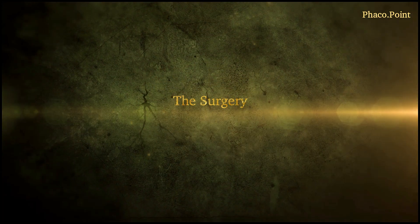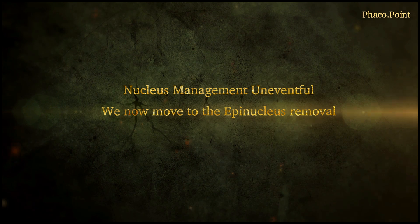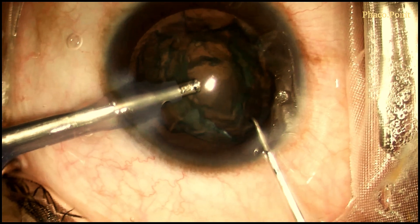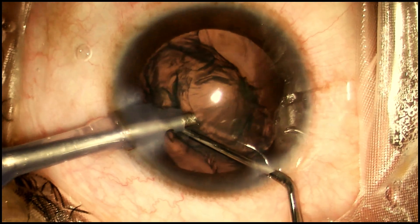Let's now move to watching the surgery. The nucleus management was uneventful. We start the surgery from the epinucleus removal. Following the completion of the nucleus management, it is clearly evident that there is no sign of any PCR. The chopper is replaced with a dialer and we proceed to the epinucleus removal with the epinucleus mode of phaco.